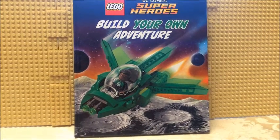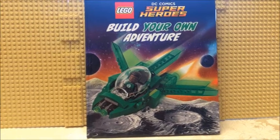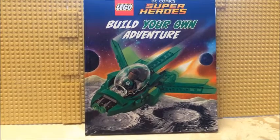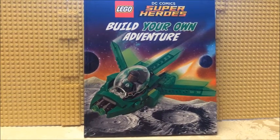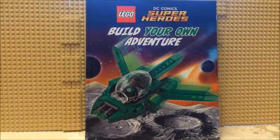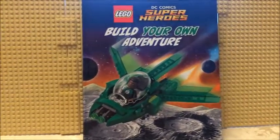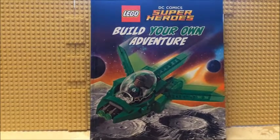Definitely a cool book to go with the build, and some good ideas in it to get some adventures going with what DC figures you have — heroes or villains. Wonder if you got Build Your Own Adventure in mind for that.